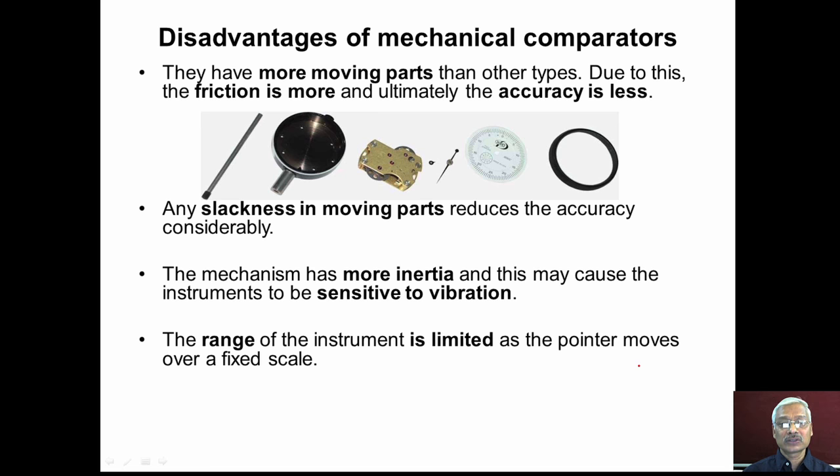The disadvantages of mechanical comparators are: they have many more moving parts than other types, causing more friction and reduced accuracy. Any slackness in moving parts reduces accuracy considerably. The mechanism has more inertia, making instruments sensitive to vibration. The range is very limited as the pointer moves over a fixed scale.